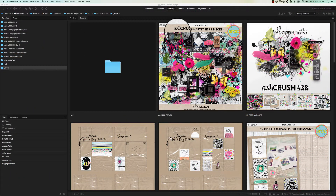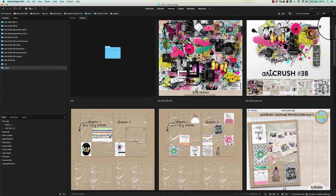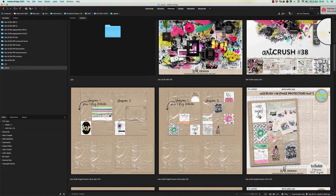Hello everybody and welcome to a new collection. It's already artCrush 38 now and it's colorful with a lot of black but also a lot of whites. It's about taking photos, keeping memories, and it has an artsy bits and pieces pack.